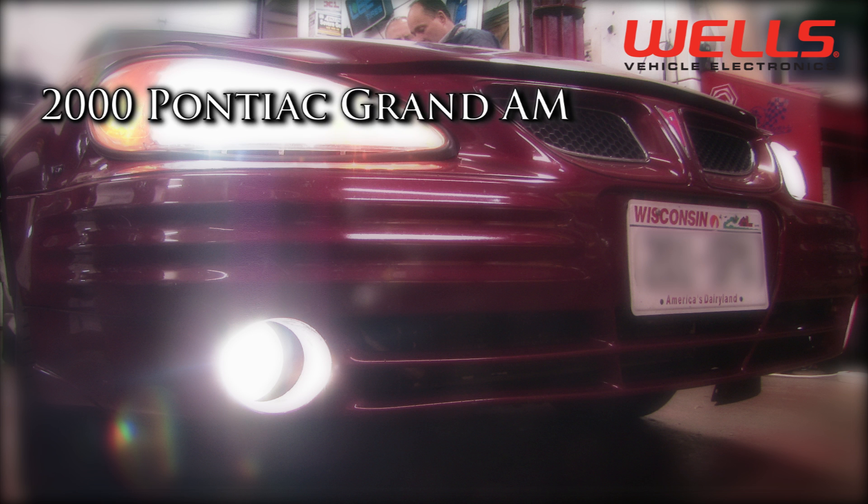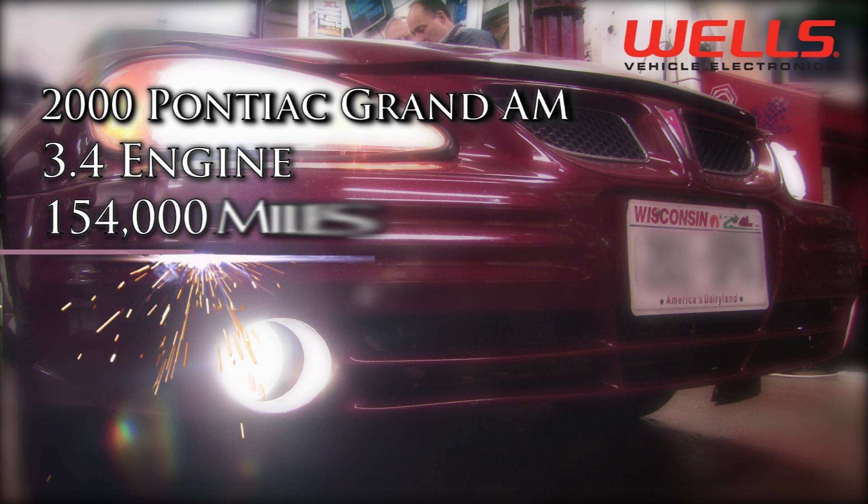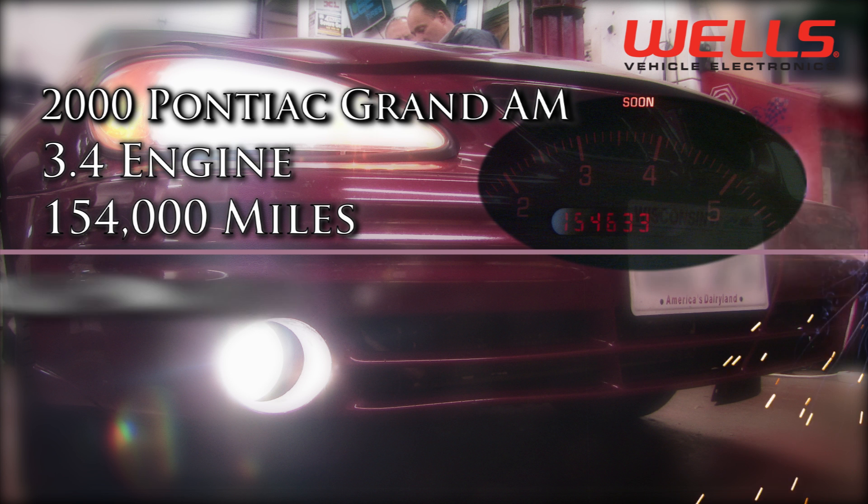In the shop today, we have a 2000 Pontiac Grand Am with a 3.4 VIN-E engine and a little over 154,000 miles on it. It has a reoccurring check engine light and code P0440 stored.